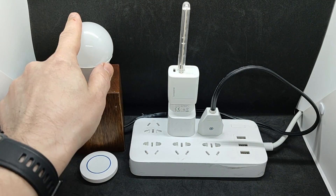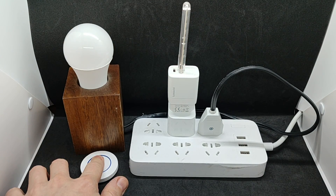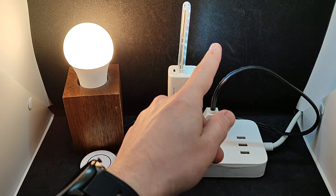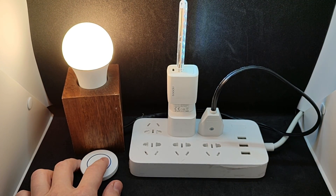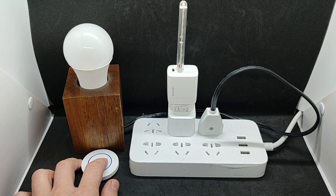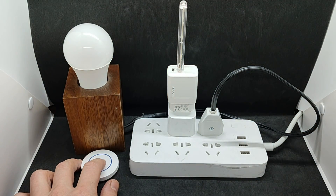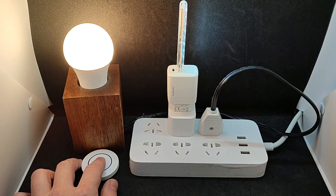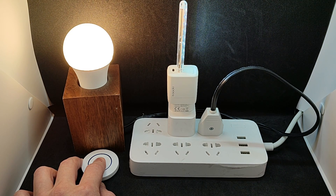The bulb and the socket — into which I plugged a power adapter with a USB lamp — are now controlled by the button. For such use cases like sockets, relays, or duplicating Zigbee switches, the button is more convenient and affordable than a dimmer. However, if you want to control smart lights, a dimmer is better suited for adjusting brightness and color temperature.